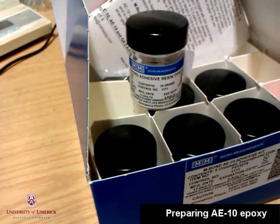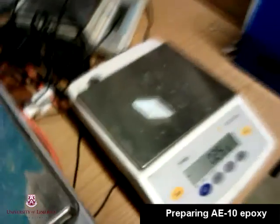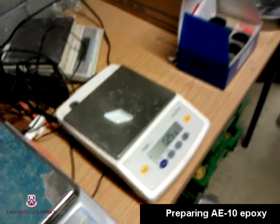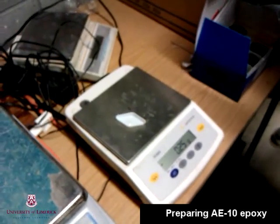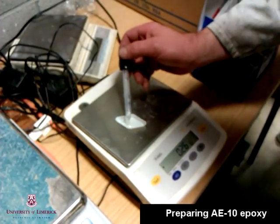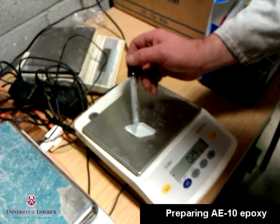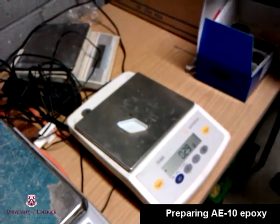The adhesive we used to bond the strain gauges on the inside surface of the pipe was AE10 epoxy. This is made up of two parts: AE resin and Curian agent 10. The mix ratio is roughly 10 to 1.5 — that's 10 parts resin AE and 1.5 parts Curian agent 10. We only mixed a very small batch of AE10 epoxy as we were only installing two strain gauges at any one time.